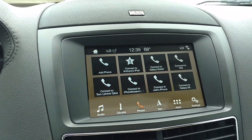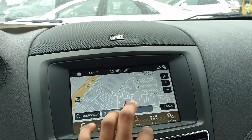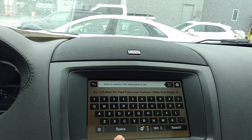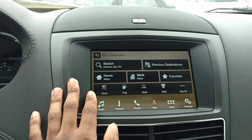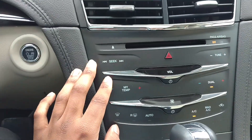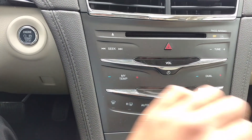So this one has park assist and all that stuff, so it has a lot of nice features. The navigation is pretty neat — you can go to your menu, you can put in your destination right here. This is how you do it — you can type in your destination, so that's pretty neat. You can set your home address, add your home, and look for food places in your area — I like that feature.